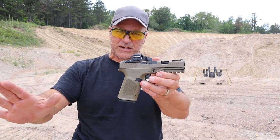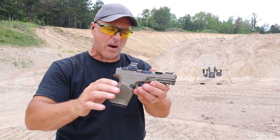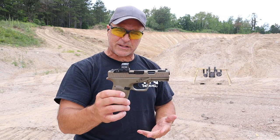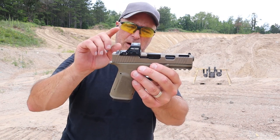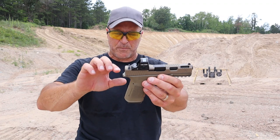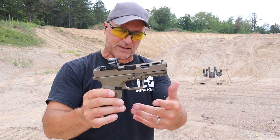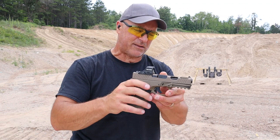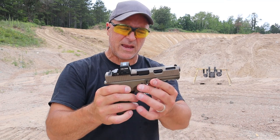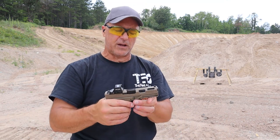I've been having some extraction issues — the case gets stuck in the chamber. It hasn't been extracting very well, but it's been a couple years now since I've had this out. I was looking forward to having some good range time with it. I cleaned it up because I took a few shots yesterday and came out today, and I'm still having the same issues. I changed the ammo — that was Blazer Brass 115-grain ball ammo.